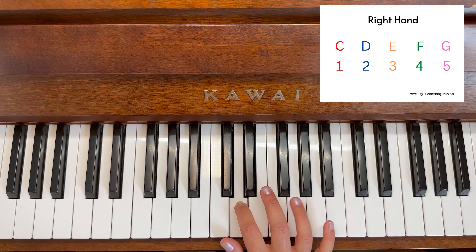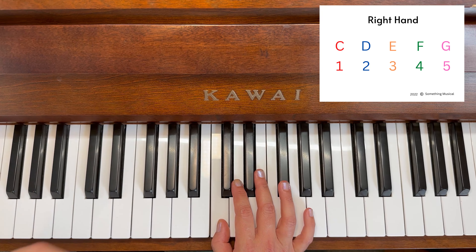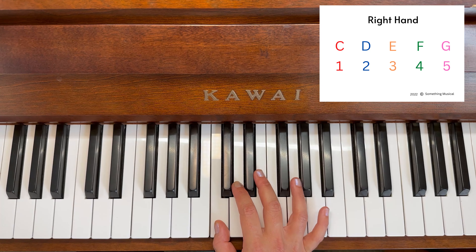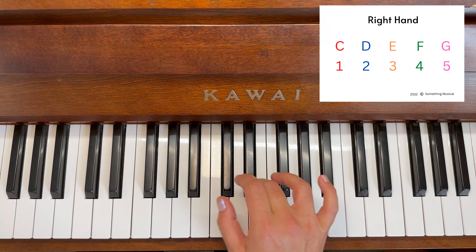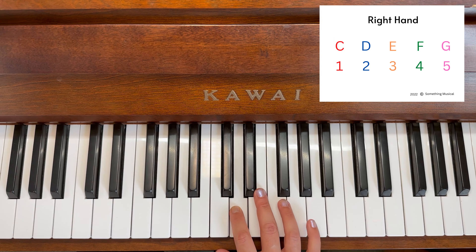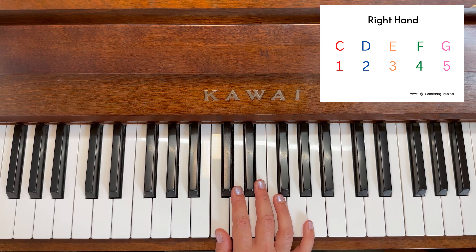Dog, elephant, cat — and we count one, two, two, three. Dog, elephant, one, two, three. Practicing with finger numbers: dog, elephant, one, two, three.